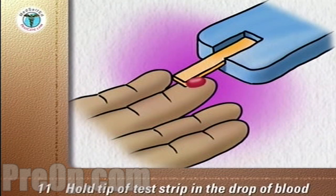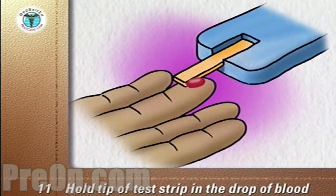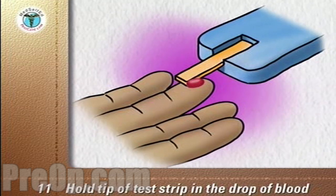Hold the tip of the test strip in the drop of blood until the meter tells you the test strip is filled, usually by beeping. Remove the test strip from the blood.